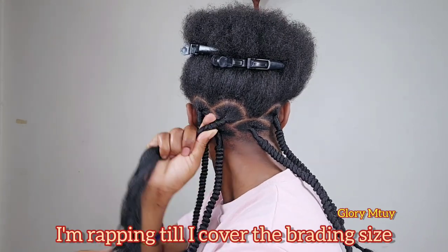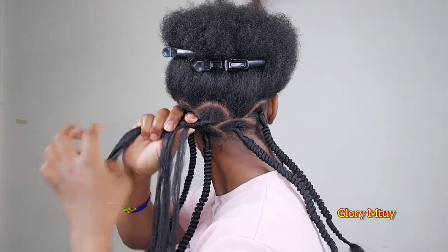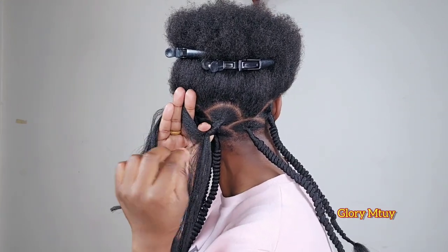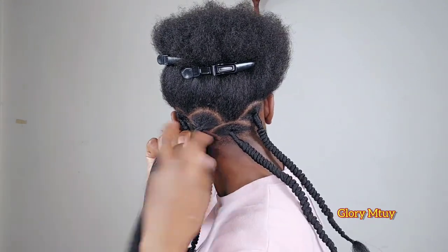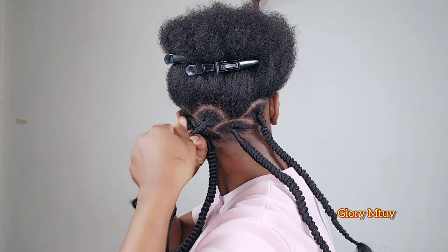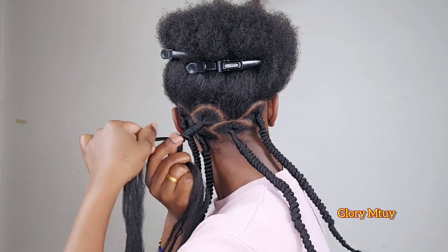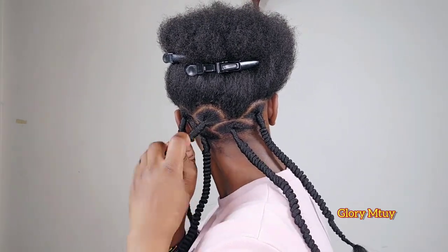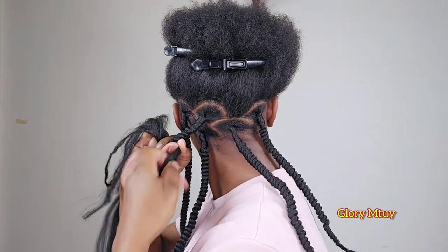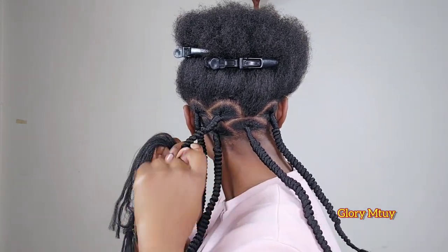Wrap them to make them look a little bit like locks. Wrap not too far. Once you feel the distance is enough, separate the wool — the short one is going to be inside while the longest one is going to be outside. The longest part is the one I'm going to use to roll and wrap on top of the short one. I roll and wrap, just like this — before I wrap I make sure I roll it to make twists, and then I wrap on top of the short strand.